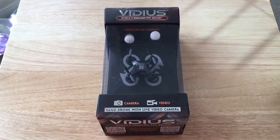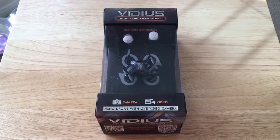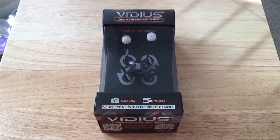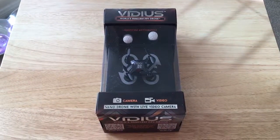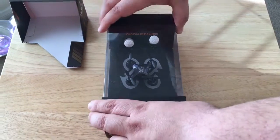Hello everybody, this is Chris Roshnot, 24K on Twitter. Today we're unboxing the AXS Vidius World's Smallest FPV Drone — that's first person video — and it also takes photos.